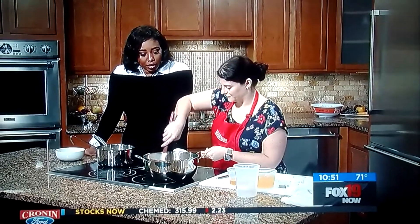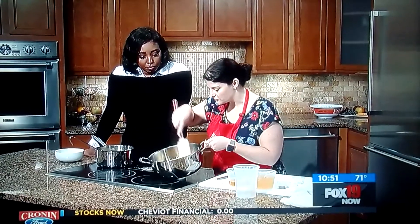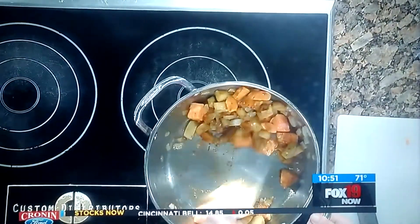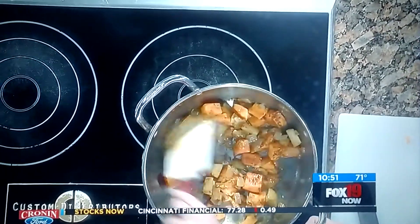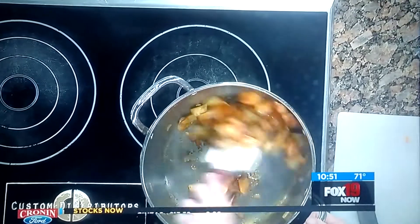When you cook the spices like this, you can see they're starting to brown really well and all those flavors get extra strong when you cook them in the butter rather than just adding them to the liquid.